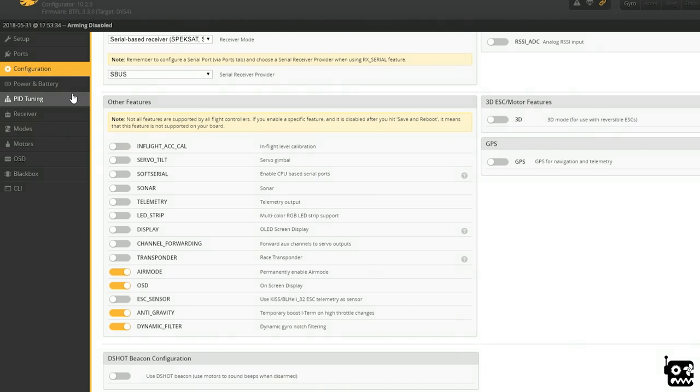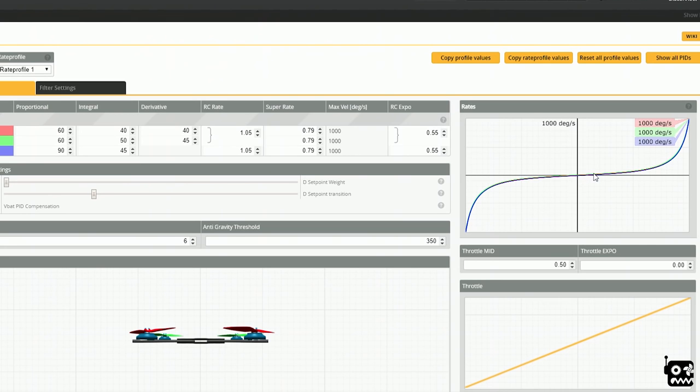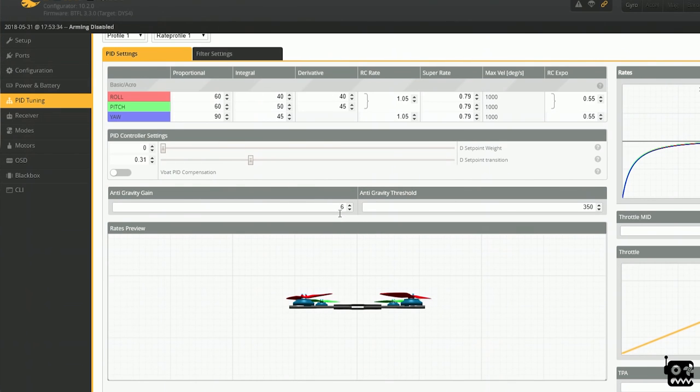For PID tuning: I up my P's by 20, I don't touch the I's, and I up the D's by 10. I bump the RC rate to 105 and the Super Rate to around 79 or whatever until they equal 1000 degrees per second, because I like my max velocity at 1000. I used to only use Super Rate but now I like a little RC rate for the way it feels on rolls. I put on a ton of expo - 55 expo is what I normally run, so the sticks don't do much until the end of travel. D setpoint transition I set to around 35 to 55 depending - it makes the end of your rolls a little smoother.